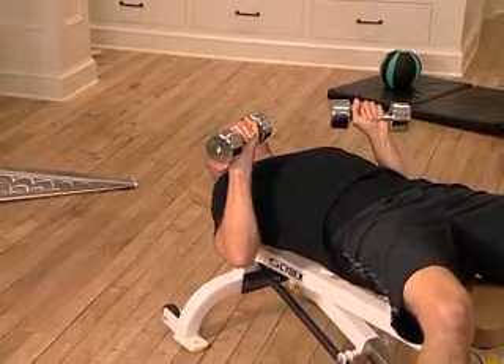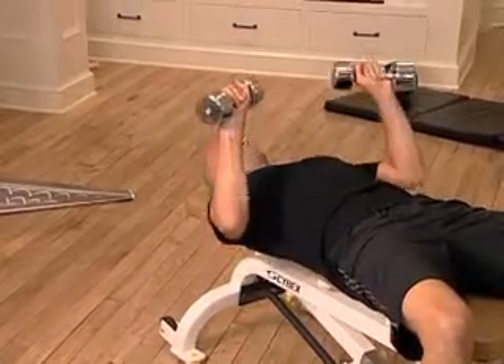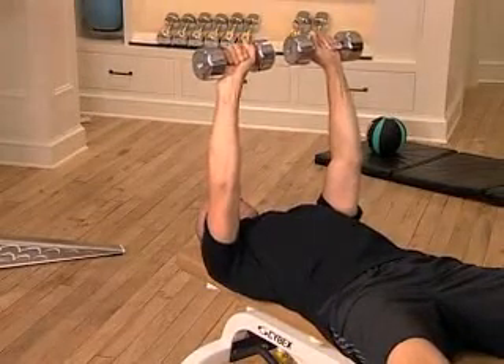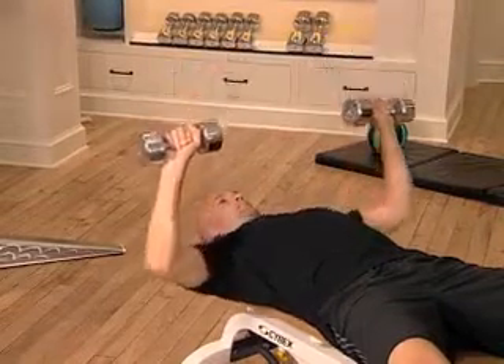Contract your abdominal muscles. Gradually raise both dumbbells up until your arms are fully extended above your chest. Do not hyper-extend your elbows. Pause for a second, then gradually return the dumbbells back to the starting position.